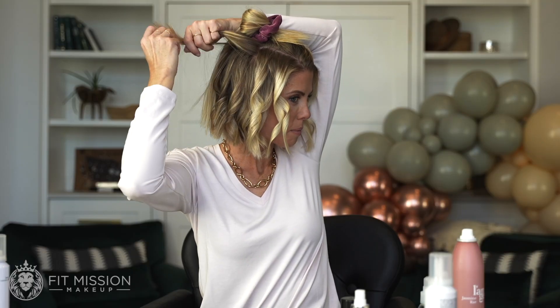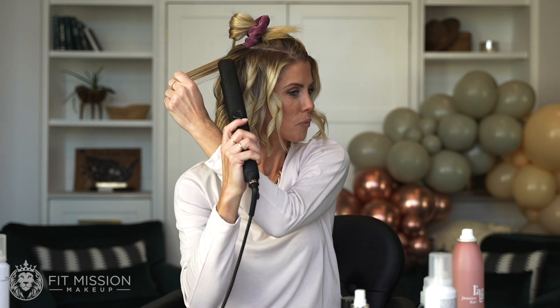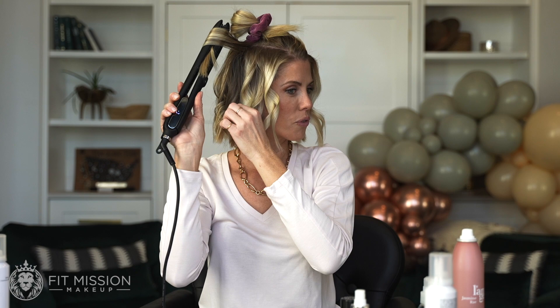I am obsessed with this hair tool. It solves problems, creates shine, and doesn't make the hair look dead. This is the LaVapor hair tool from Lange.